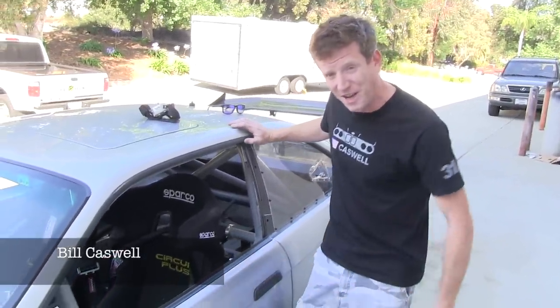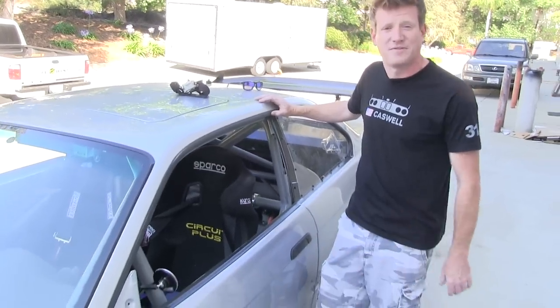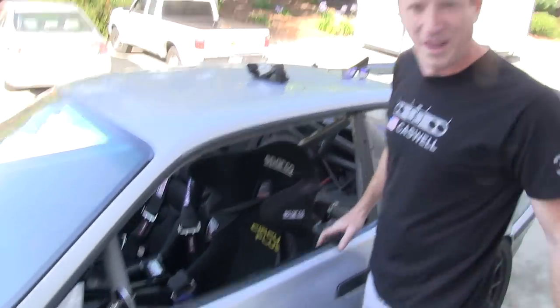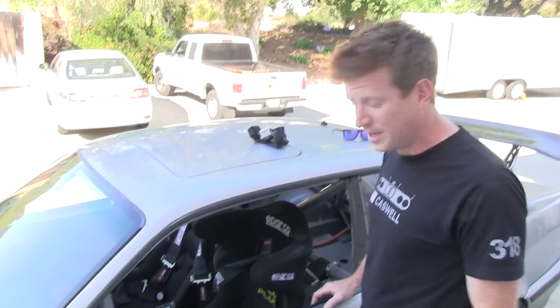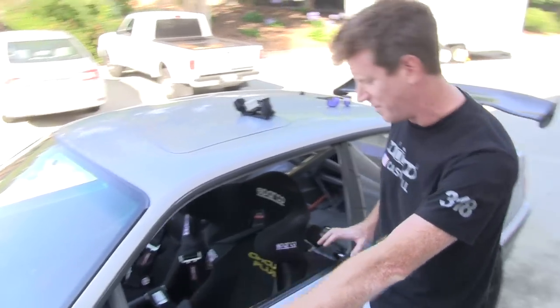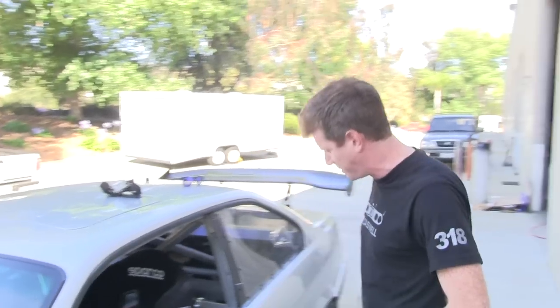We're here with EV West in San Diego, makers of high-performance electric vehicles. This is their 1995 M3 race car — or what's left of it. They've ripped out all of BMW's running gear and replaced it with twin 11-inch engines made by Warp. This thing's going up Pikes Peak Hill Climb. Boris Sed's the named driver, although with the race change we'll see what happens.